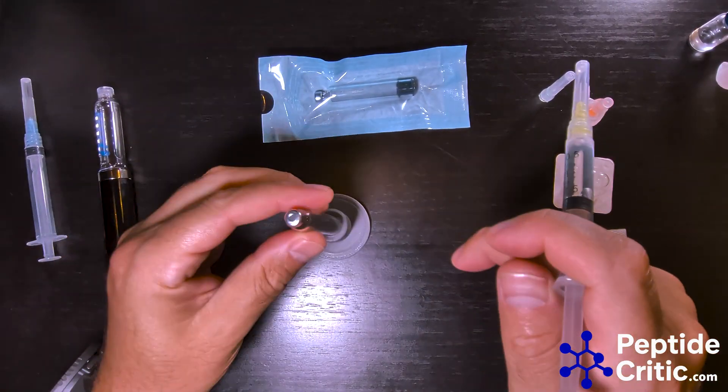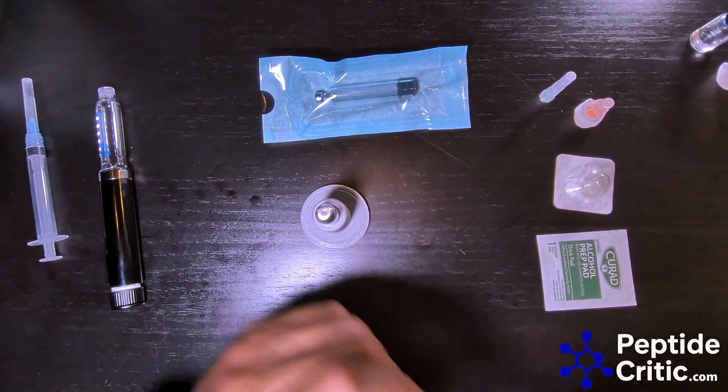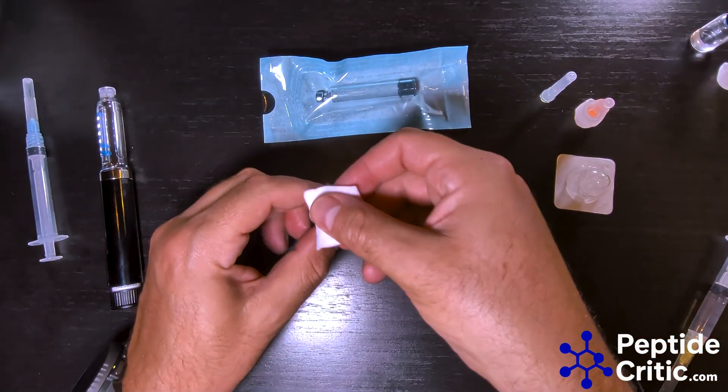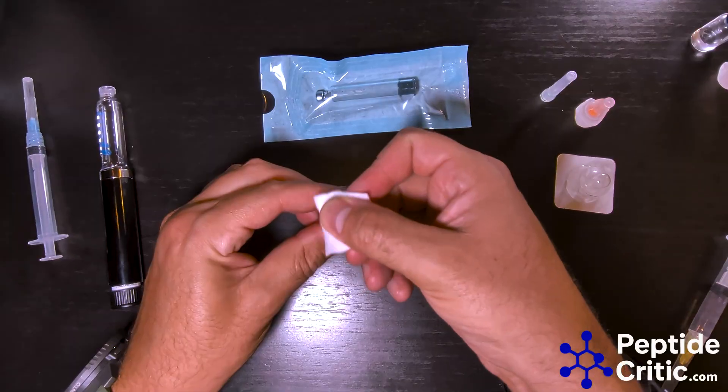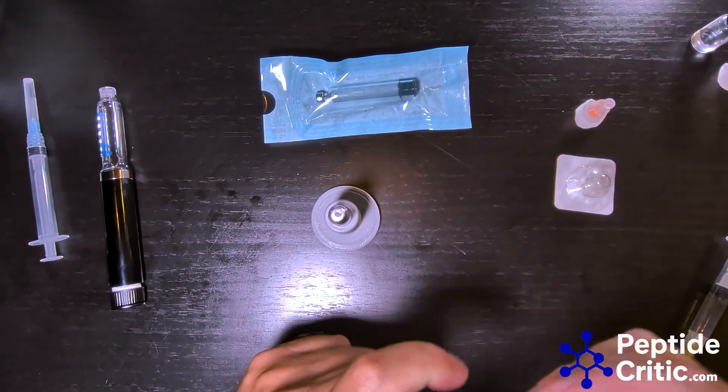It's nice to have one of these stands — we sell them in our store at peptidecritic.com along with most of this other stuff. The first step is taking an alcohol prep pad and you need to sterilize this. A big mistake a lot of people make is they don't sterilize it.